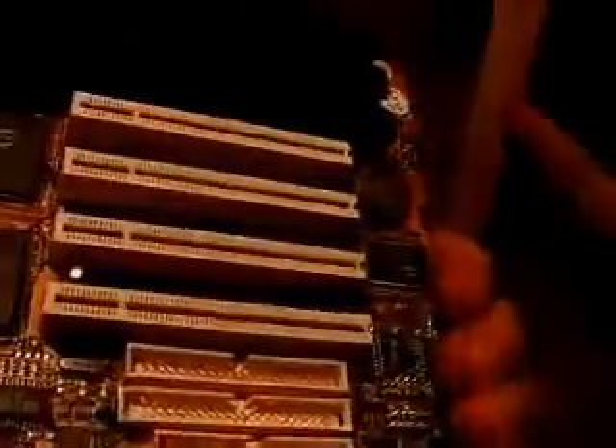Next thing you do is you remove all the screws from the motherboard and you remove that. This is where most of your precious metals and your gold pins are.